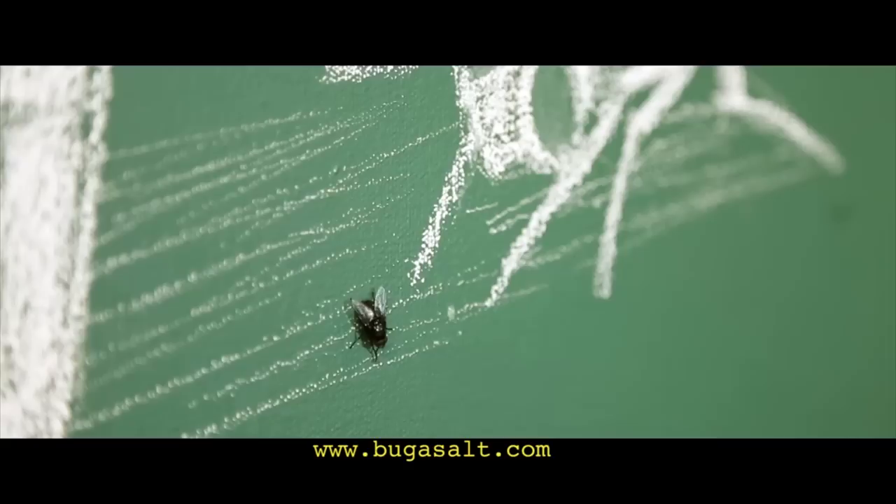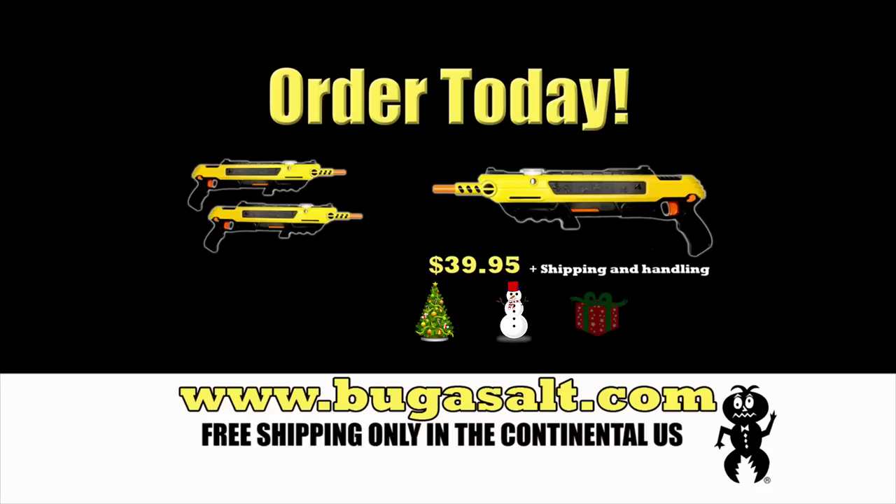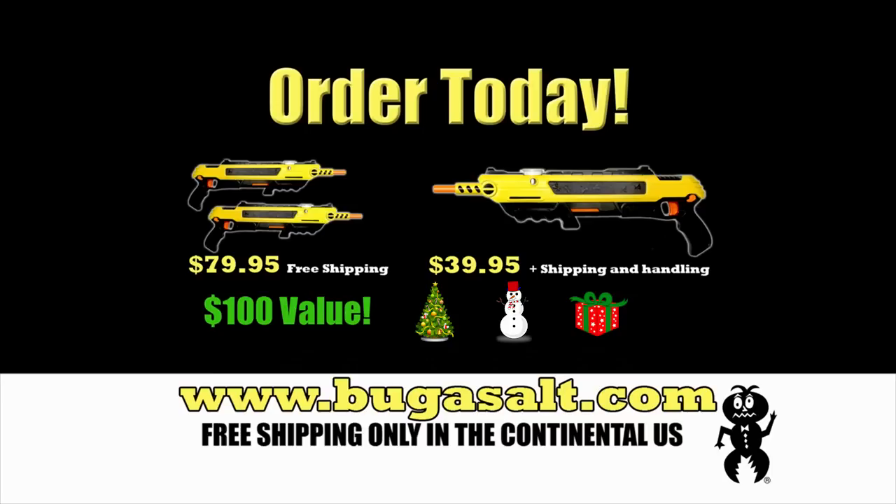Pity the fly. Order your Bug Assault for $39.95, plus shipping and handling. But wait — if you order two Bug Assaults today, get free shipping. That's a $100 value, all yours for $79.95. Visit bugassault.com.